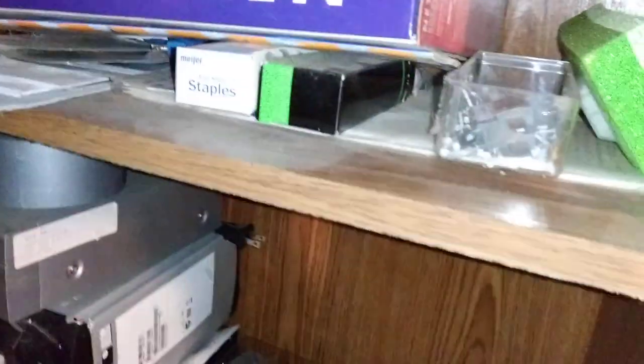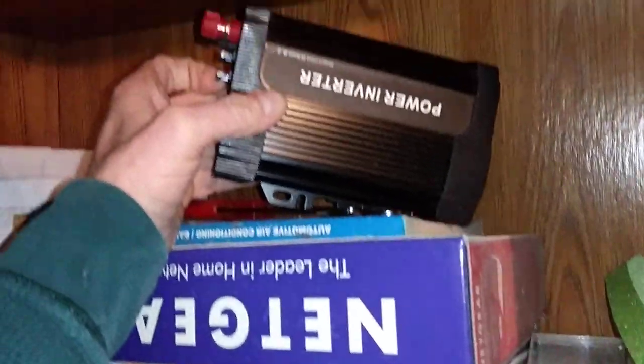So it's a 400 watt. This is a Sun Tank from Harbor Freight. This one up here, I don't know who it is — it's a power inverter. The fan runs constantly. So it's done. We could use that for camping or what have you.